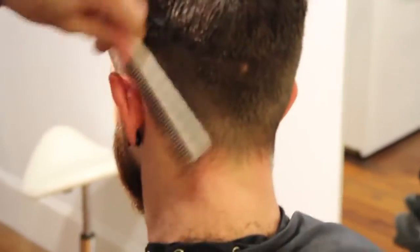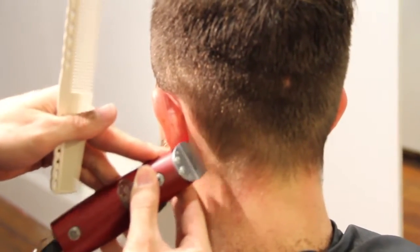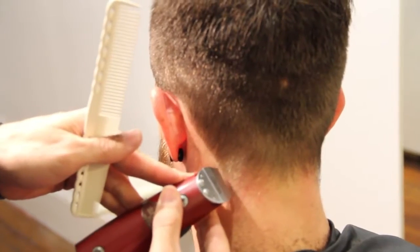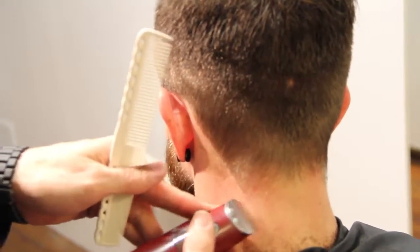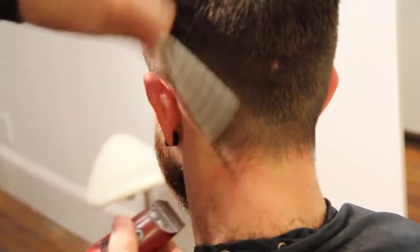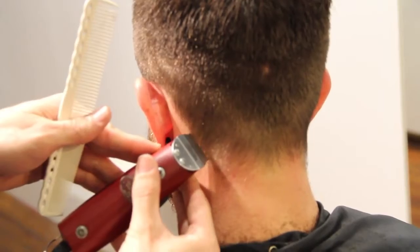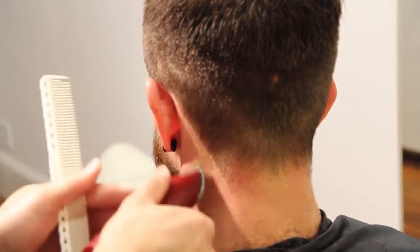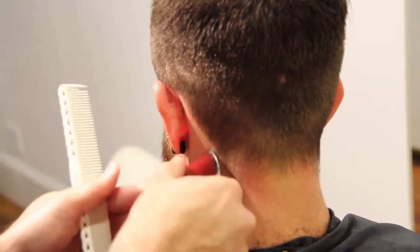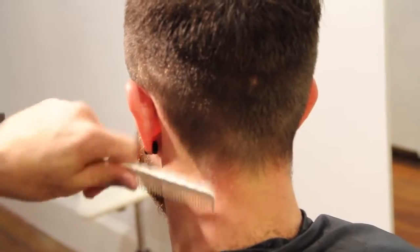This is called a square neckline. As I work my way through here, Ryan likes his hair squared off. So we're going to just kind of draw this line down and etch it in. A nice clean line there, then I can work my way up with the trimmer and get all those little hairs off of his neck — gets it nice and tight.